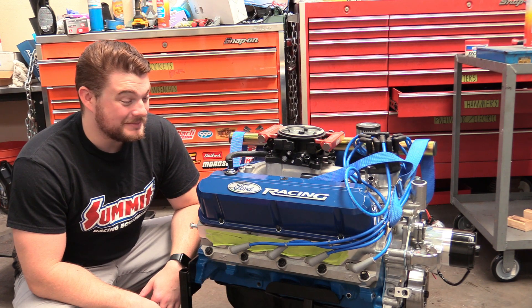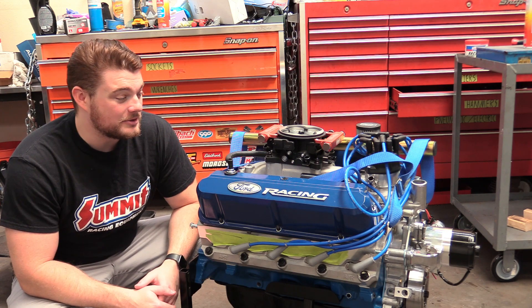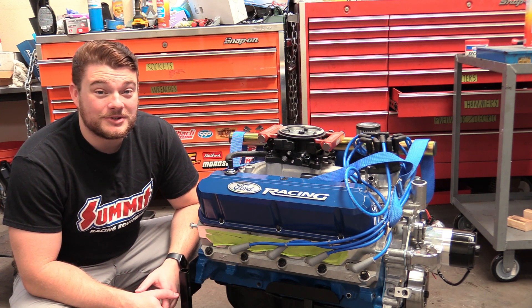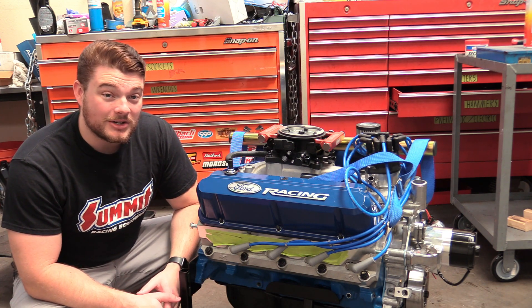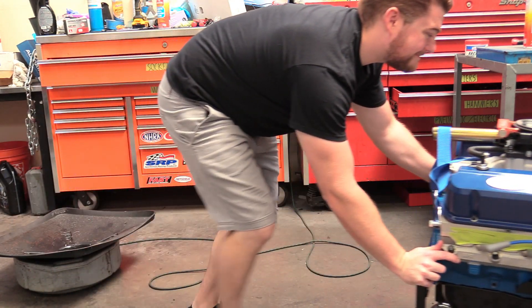We're at the end of our Ford build — this has been an absolutely fantastic journey. I can't thank our sponsor Summit Racing enough; this build would not be happening without them. We've built one totally awesome 347 stroker, ready to be installed in a vehicle of your choice or, in our case, put on the dyno. The dyno video is coming later — make sure you subscribe so you don't miss it. Thank you Summit Racing for sponsoring this video series, and I'll see you next time.